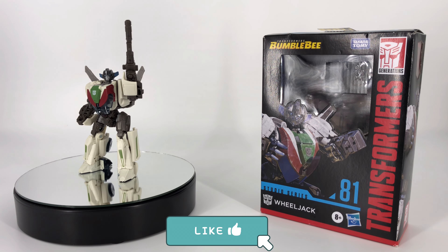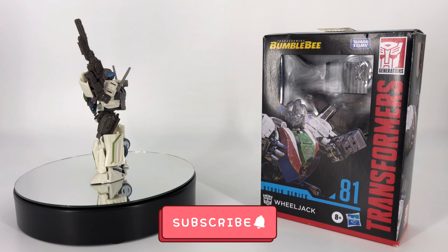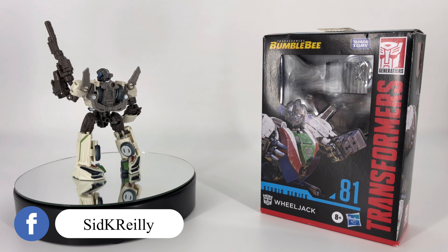Hey everybody, welcome to Sid's little corner of the internet. We've got another Transformers review coming your way. This time around we're going to be taking a look at the Transformers Studio Series number 81 Wheeljack.